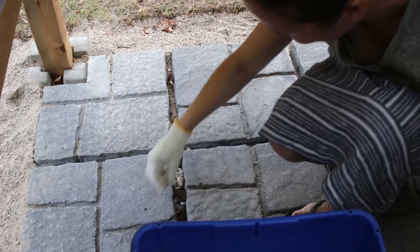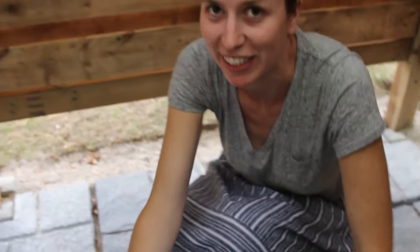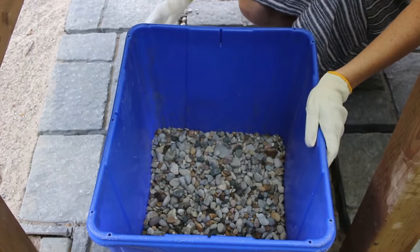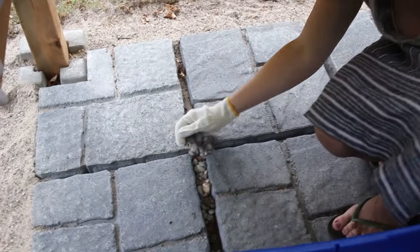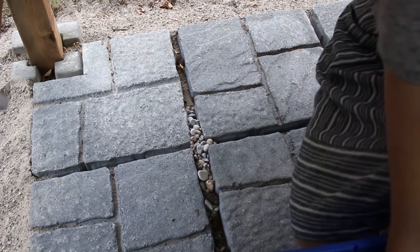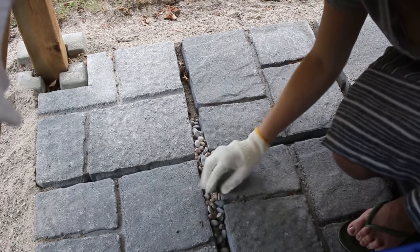We got a tin full of rocks that we collected from the beach — small little ones that we're going to fill in the cracks with. Hopefully we have enough, but we might have to go back down and get some more.